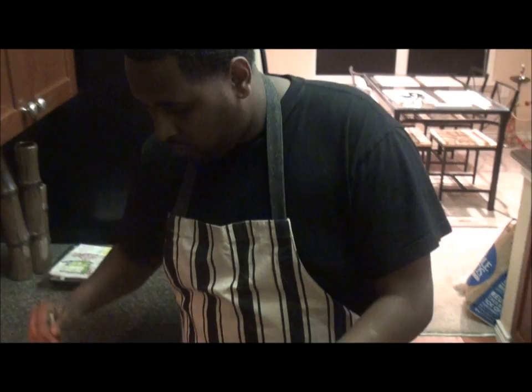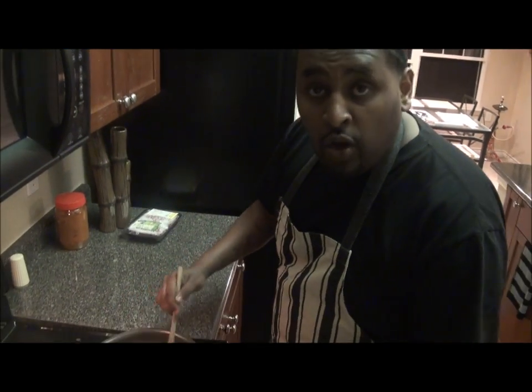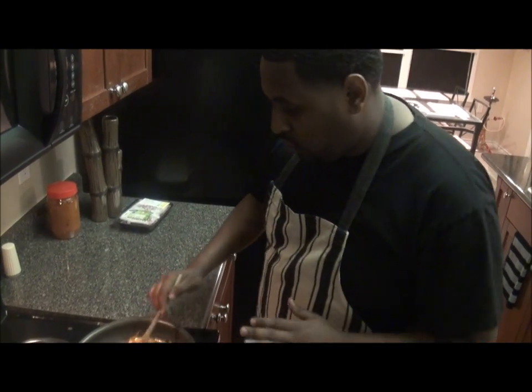Then we mix them down, okay? Mix them down. As we prepare for the meat, we want to cut it.